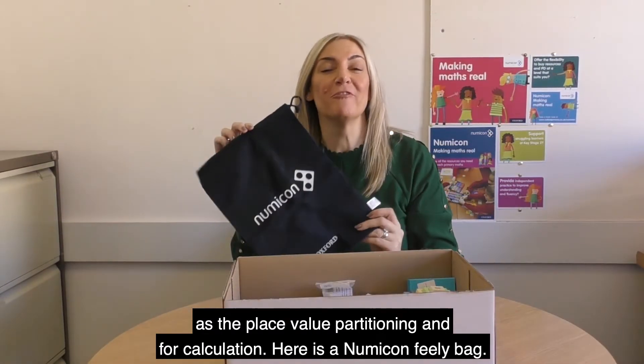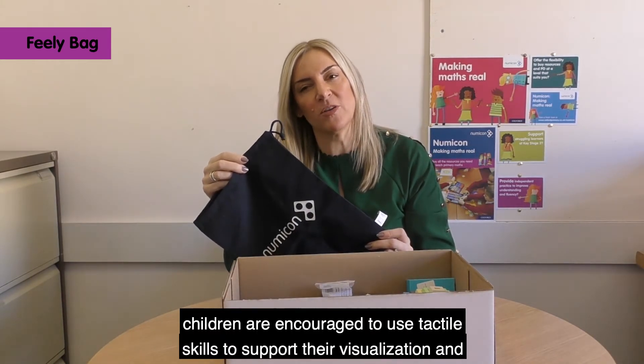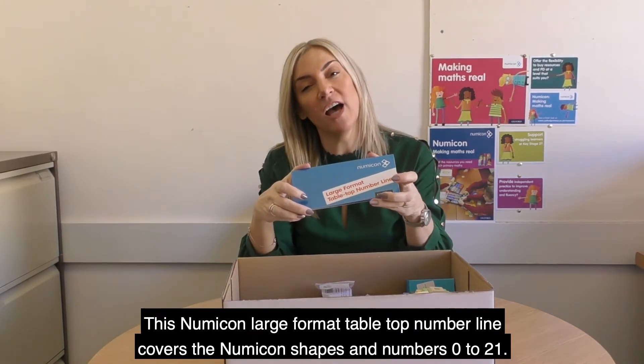Here is a Numicon feeling bag. By feeling in the bag, children are encouraged to use tactile skills to support their visualisation and therefore develop their mental imagery.